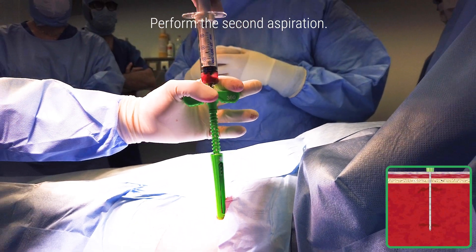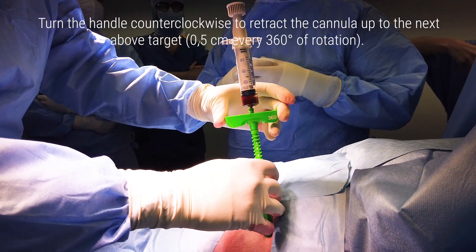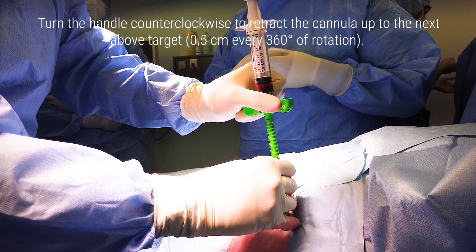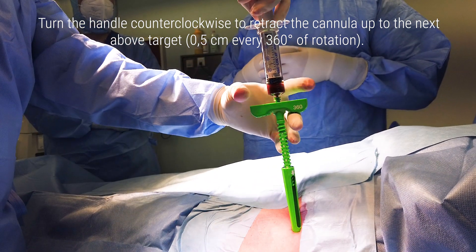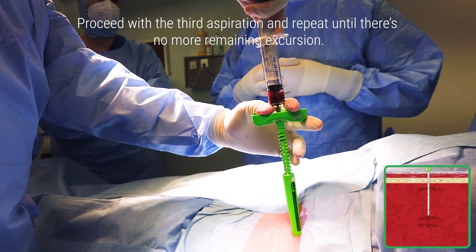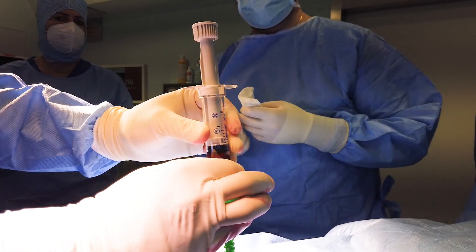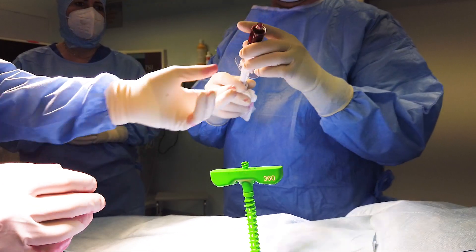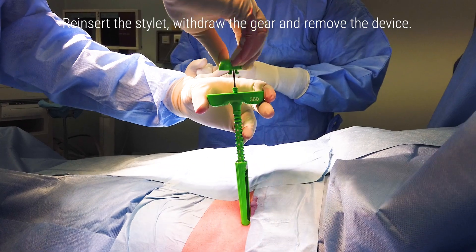Perform the second aspiration. Turn the handle counterclockwise to retract the cannula up to the next above target, 0.5 cm every 360 degrees. Proceed with the third aspiration and repeat until there is no more remaining excursion. Reinsert the stylet, withdraw the gear, and remove the device.